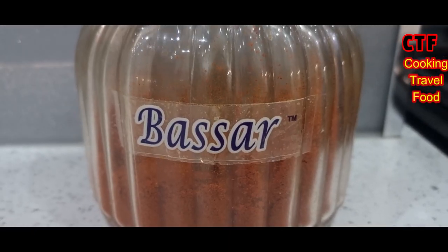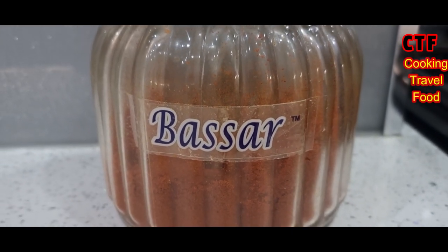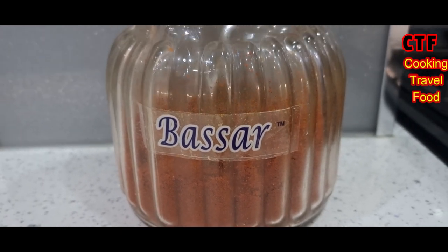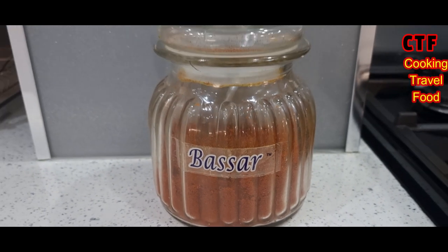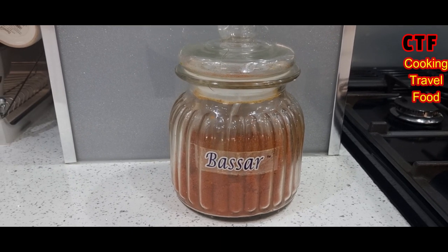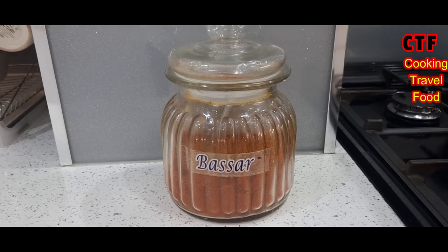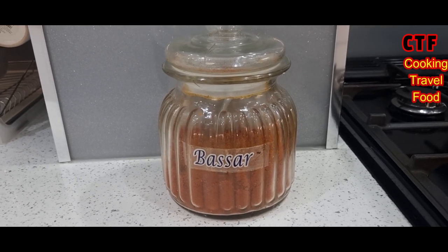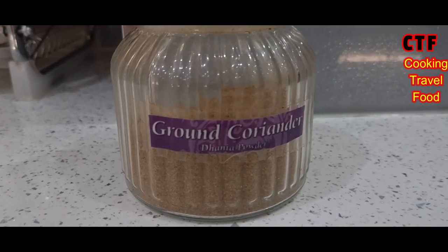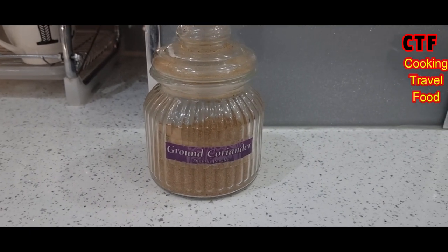Next we're going to put in something called basar. This has chili powder, tomato powder, turmeric powder, and garam masala — all pre-mixed. You can buy it from most Asian shops, and it's called basar. We'll be putting a heaped tablespoon in, and we'll also be putting some ground coriander in as well.